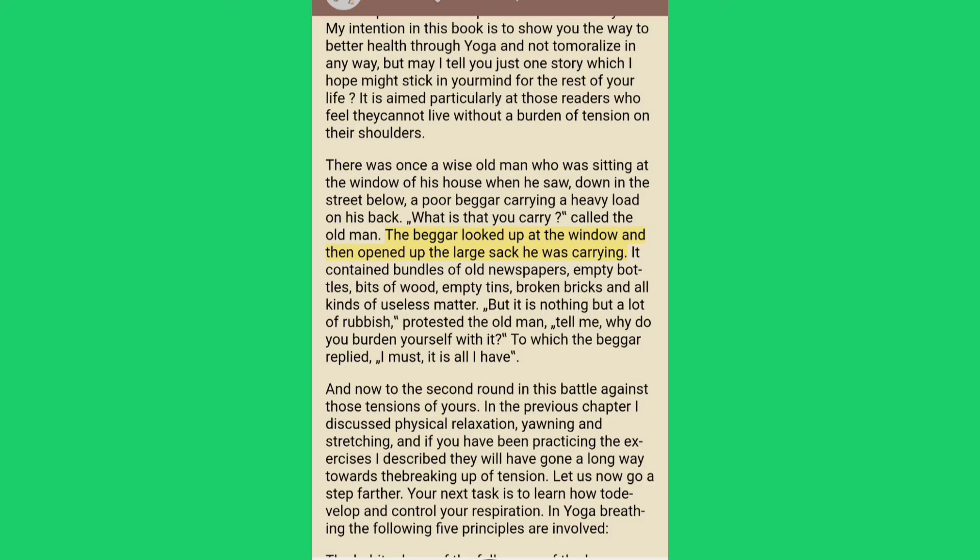The beggar looked up at the window and then opened up the large sack he was carrying. It contained bundles of old newspapers, empty bottles, bits of wood, empty tins, broken bricks and all kinds of useless matter. "But it is nothing but a lot of rubbish," protested the old man. "Tell me, why do you burden yourself with it?" To which the beggar replied, "I must — it is all I have." And now to the second round in this battle against those tensions of yours.